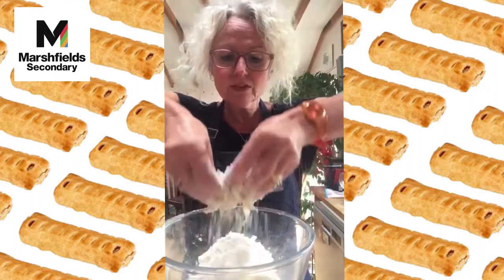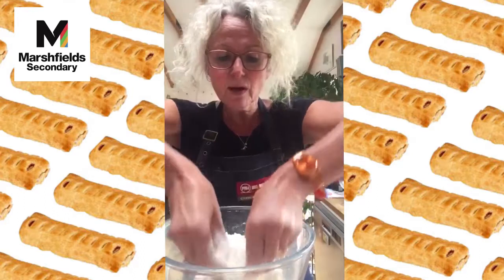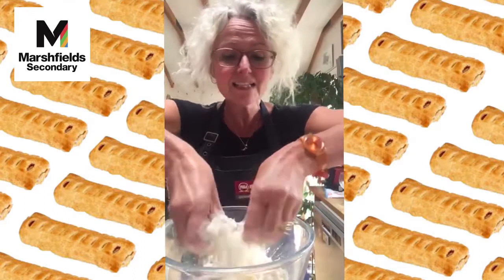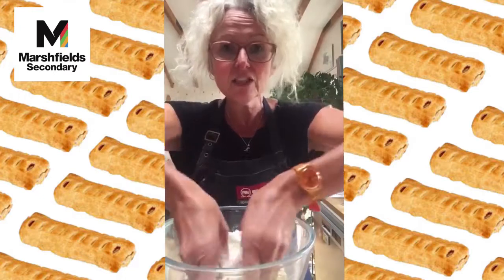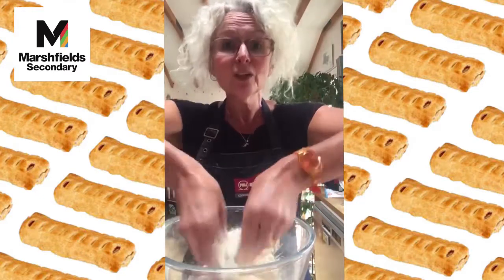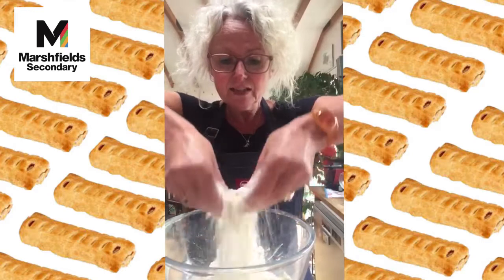We want it nice and light, just using those fingertips. The palms of your hands are the hot part and will make the pastry sticky — so fingertips only, nice and light.